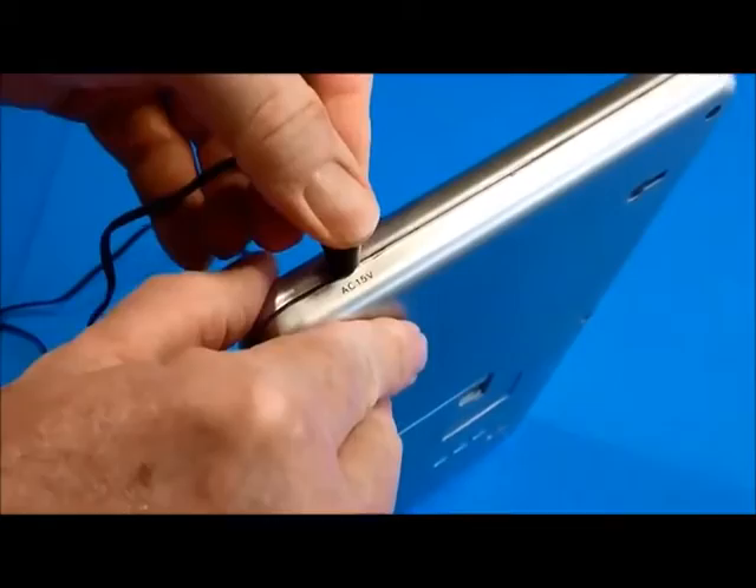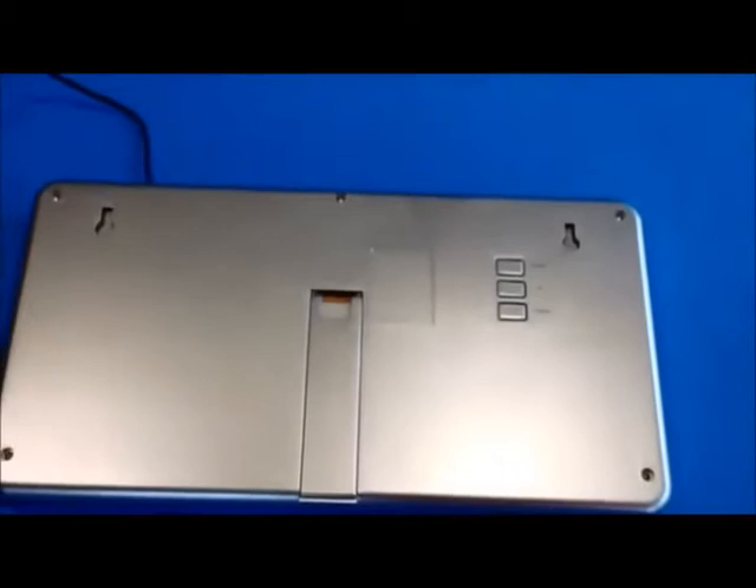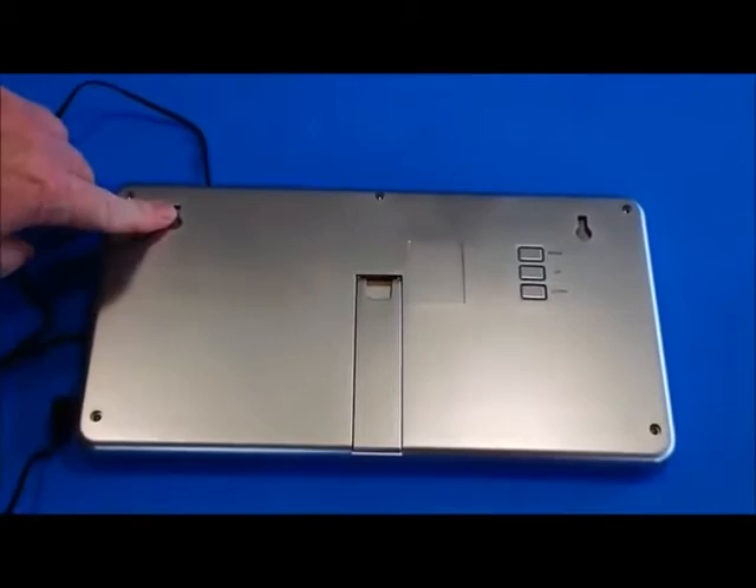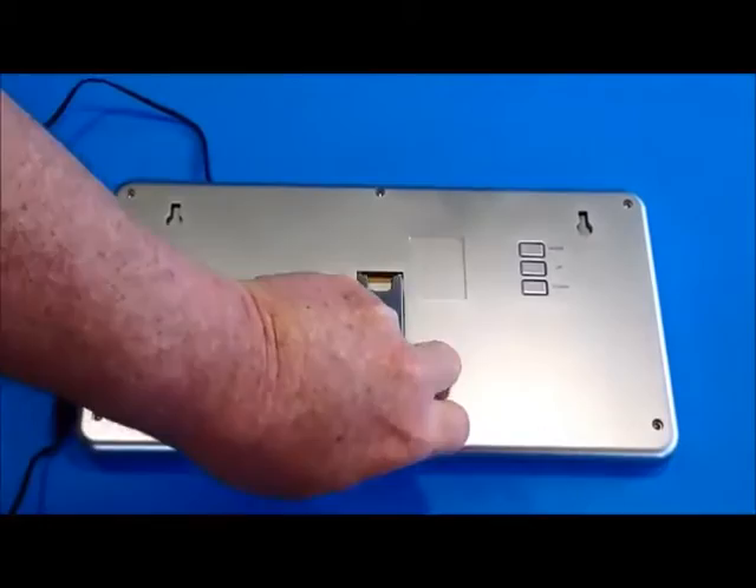On the back side here you'll see a couple of things you should be aware of. The clock is designed to be mounted on a wall and there are two hanging slots that you can put screws in the wall to hang it with. In addition to that there's a pop-up stand that allows you to set the clock on a table and have it stand up.